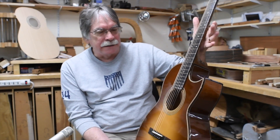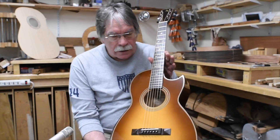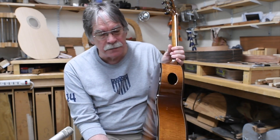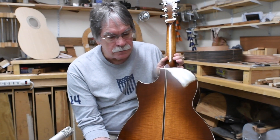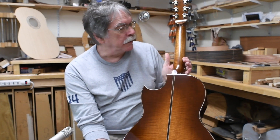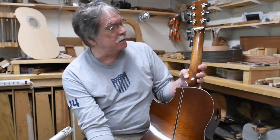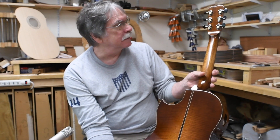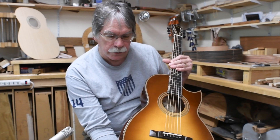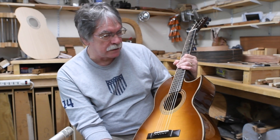This is our latest guitar. It's a Little 00. You can see it's a cutaway model, and it's sporting a sunburst. It's Carpathian spruce on top of some real nice flamed mahogany — you see that? Beautifully sunburst by our finishing ace, Tony Ferguson. The neck is also off the same tree — flame mahogany — and it's really a quite lovely combination, we think. Trimmed out in some Amazon rosewood, arm bevel, and it has some curly mahogany here on the purfling on the top and around the sound hole.